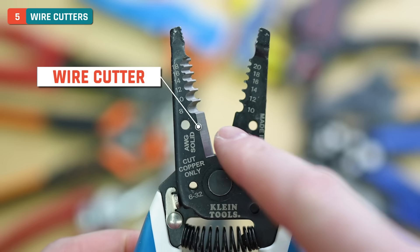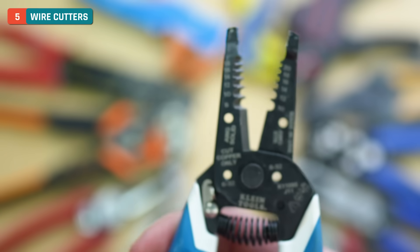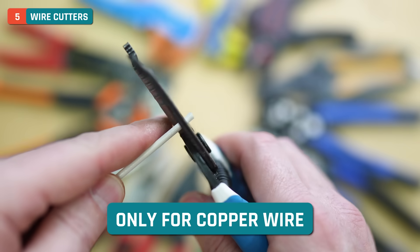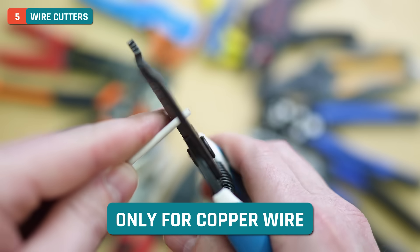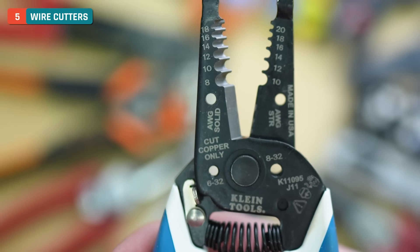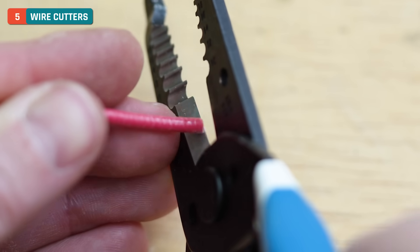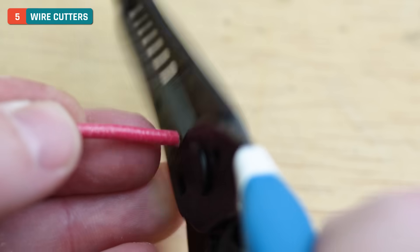Next up, we have the wire cutter right here — we have our blades and teeth. These do a great job at cutting wire. Remember these are really only meant for cutting copper wire, so you're not going to want to put any steel or anything like that in there. For copper, it's soft enough that these will cut all day and do a really nice job. You can technically cut Romex wire — like maybe 14-2 — but they're not necessarily meant for that, though they'll typically work just fine.